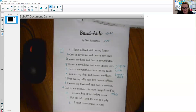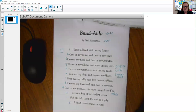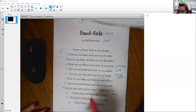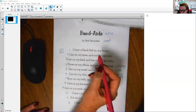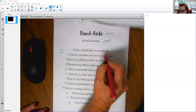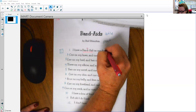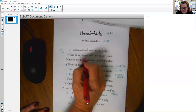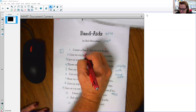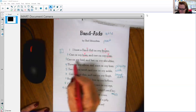So let's go through now and look for the nouns. Remember, a noun is a person, place, or thing. So let's look for the nouns in this poem. Line one: 'I have a band-aid on my finger.' Band-aid and finger are both nouns, so I could put a noun bubble. One on my knee — knee is a noun. And one on my nose — nose is a noun. One on my heel — heel is a noun.